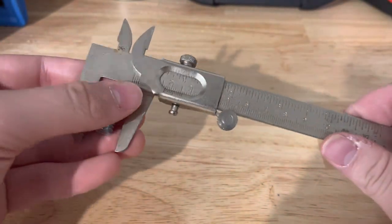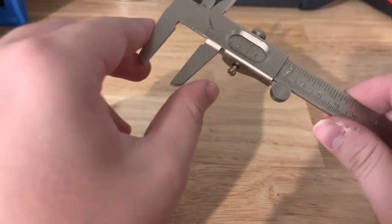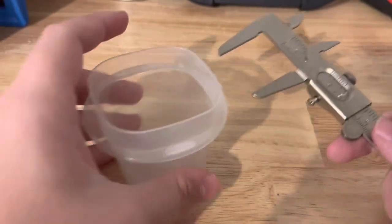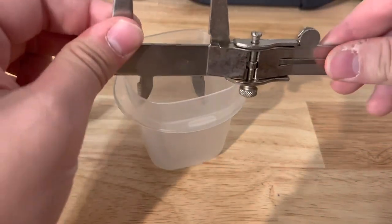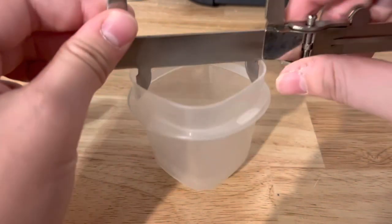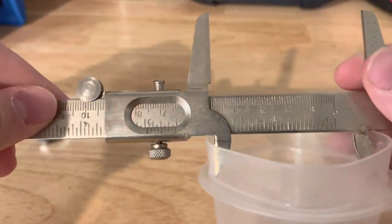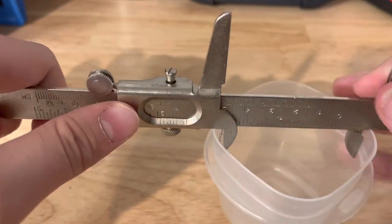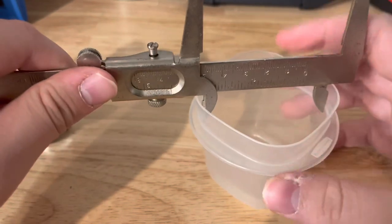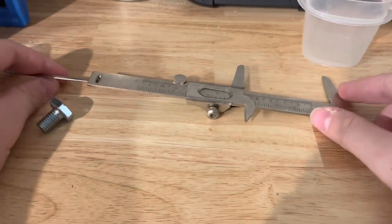So this is a manual caliper. You can measure the diameter of the outside of something, and also these measure inside. You fit it to the inside and right here is our measurement of the inside diameter of this cup here.